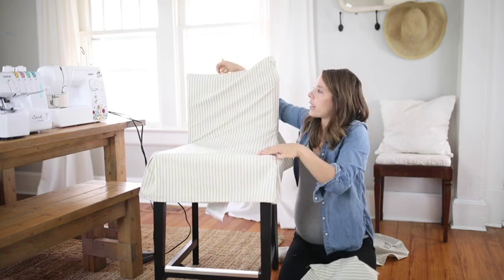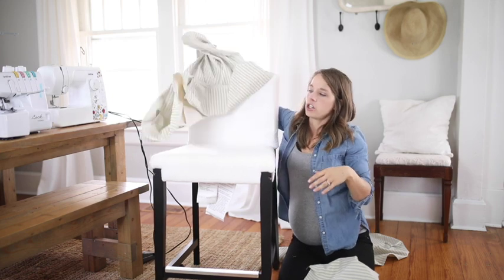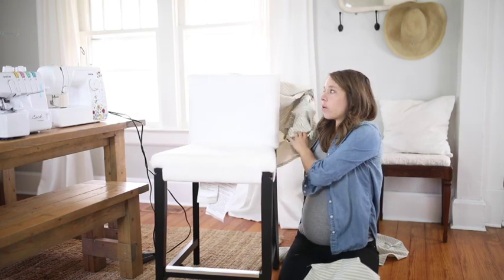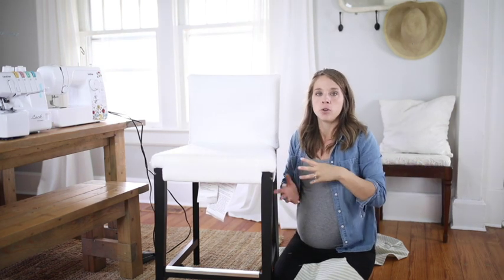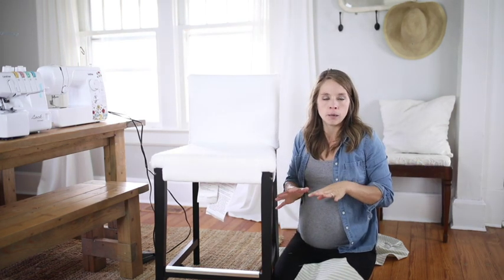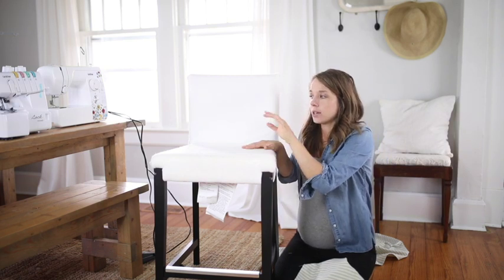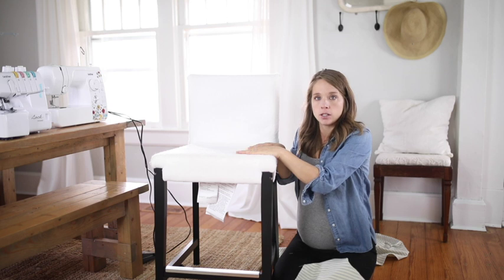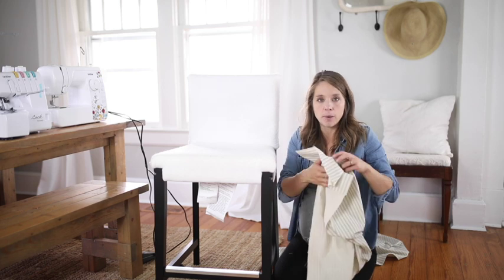I'm going to take this off the chair. One thing to note: you are going to need the chair to do this project. You could also adjust this for a different size chair by watching how I do it — apply the same approach with different measurements to any chair. But if you buy this IKEA chair, the measurements will already be correct. I definitely recommend building the slipcover onto the chair because you won't get a nice fit unless you do.